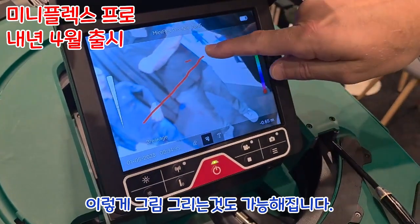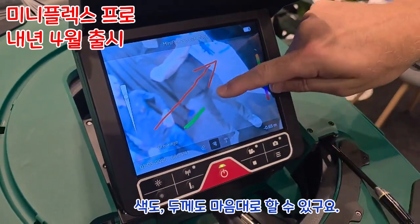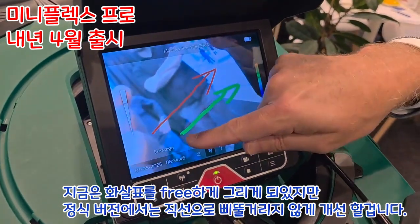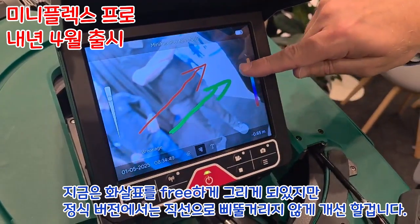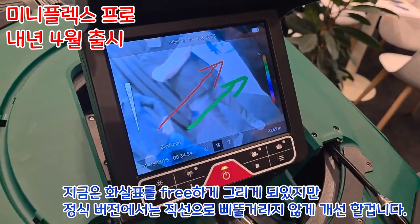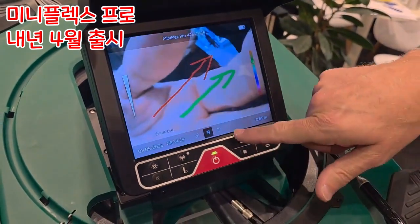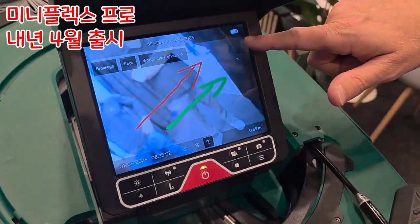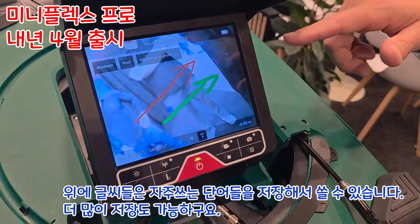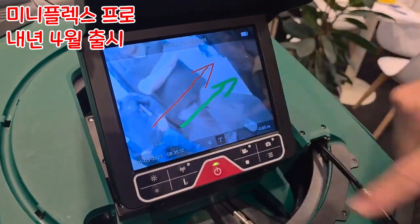This is a very important feature: the drawing function. I can make a drawing and choose different colors and different widths. I can add free text or make a straight arrow. You see the text options here — currently three, but there will be more. You can choose font sizes like 10 or 12.